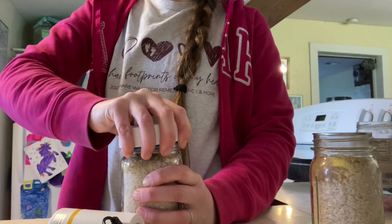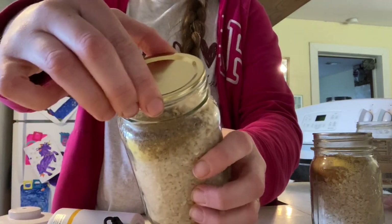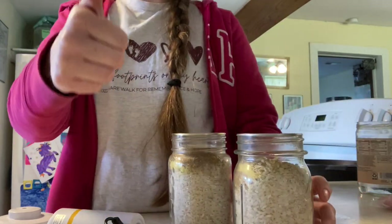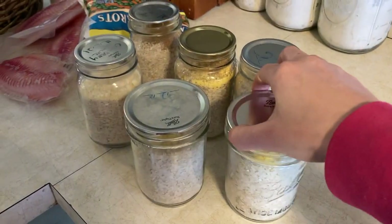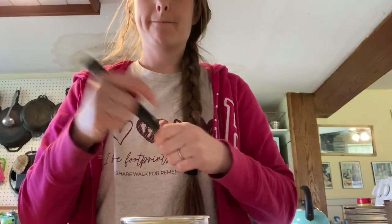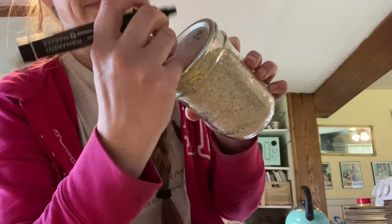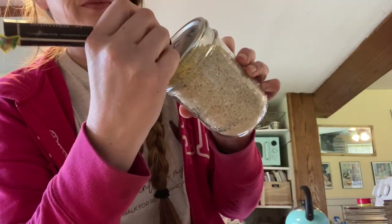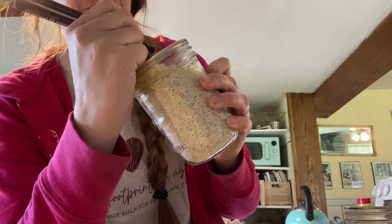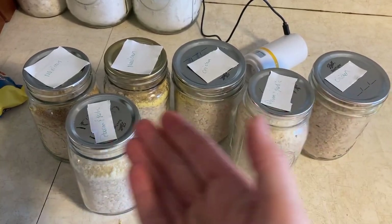There we go — nice and tight. Those jar lids are not moving. I always recommend labeling your jars because you think you'll remember, but let's be honest, we're not going to. This only works if your Sharpie marker isn't dead — so we found some duct tape and used a regular pen as plan B. I do want to label and date these.